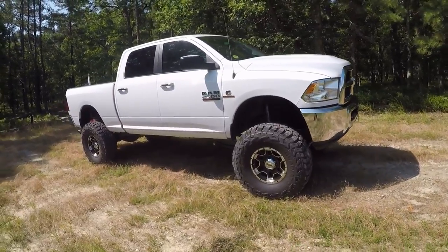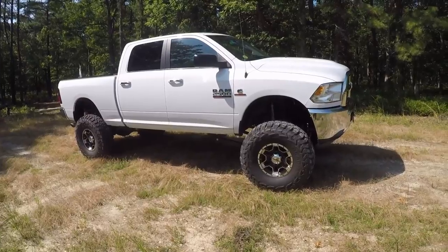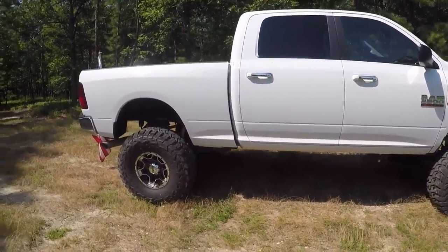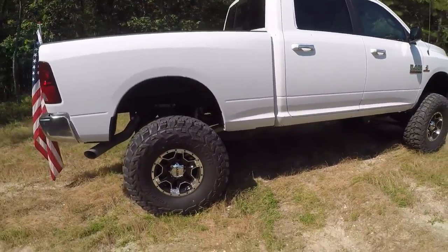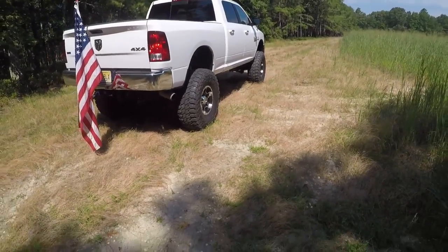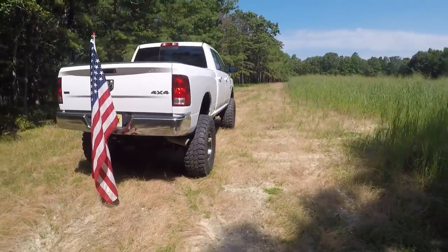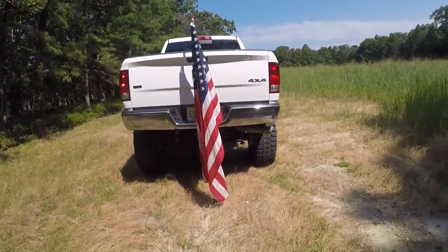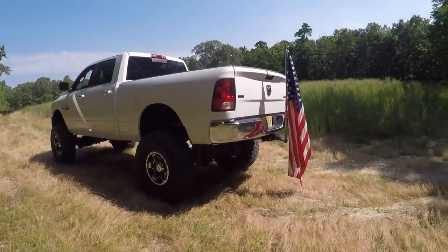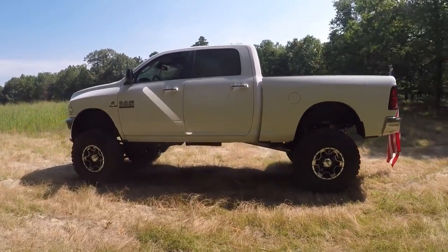I still have stuff to do on the truck like change gears and change the exhaust, and I'll show all of that. I'm going to do it all myself — that's how you get to know your truck. If something goes wrong, you have a good idea of what happened because you're the one who did it. I also did my own alignment using a quick alignment tool that cost the same as a shop alignment, so the first time I did it myself it paid for itself.